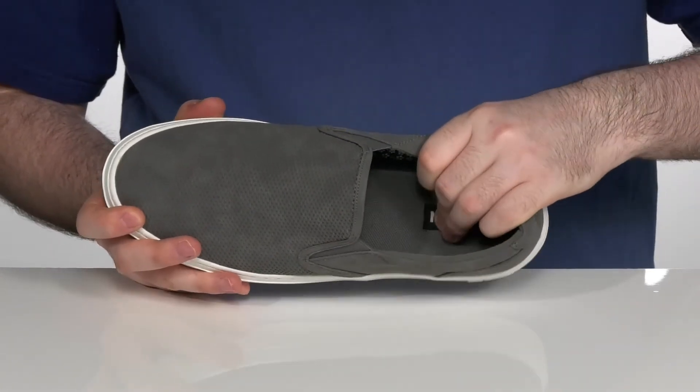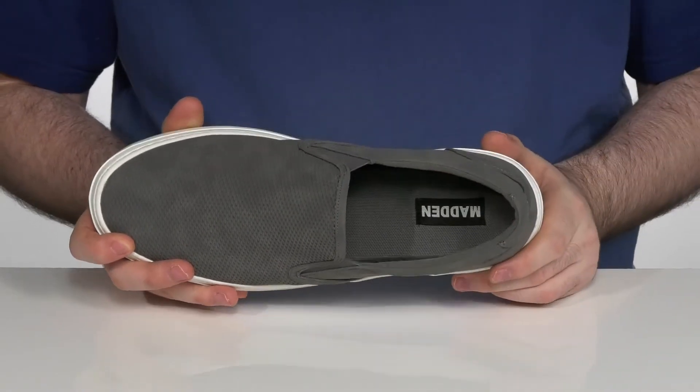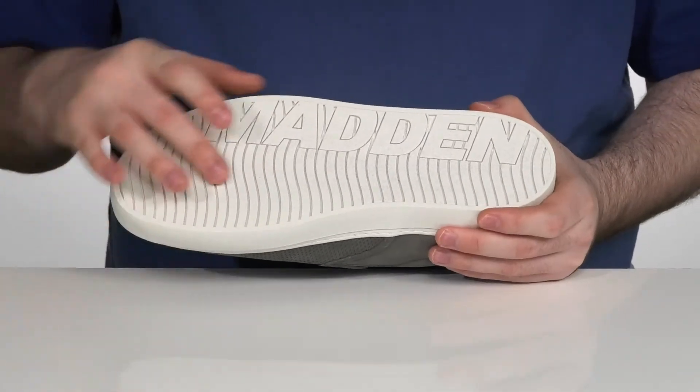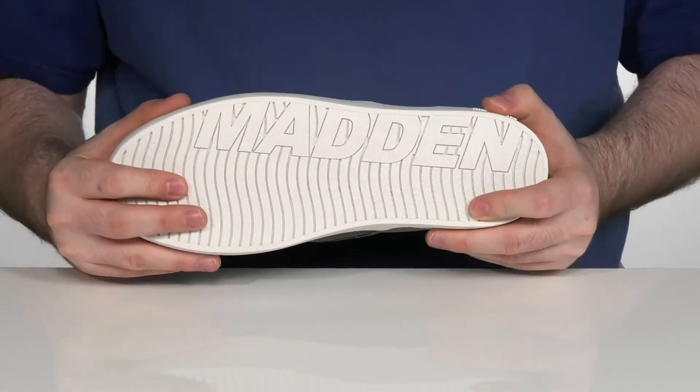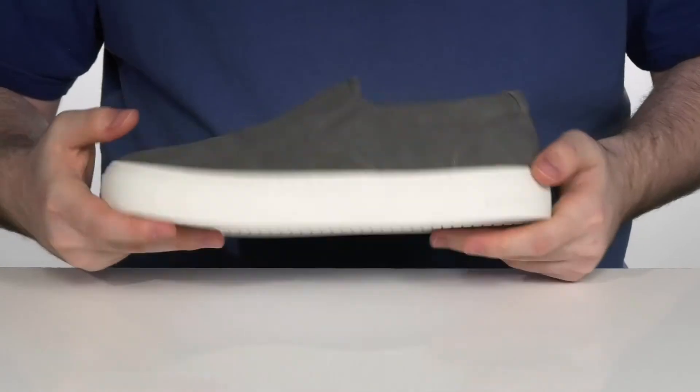There is a foam footbed underneath to lend extra underfoot comfort. It sits on top of a synthetic outsole that has light textile on the bottom with a flocking design to give you a great grip and a little bit of flex.